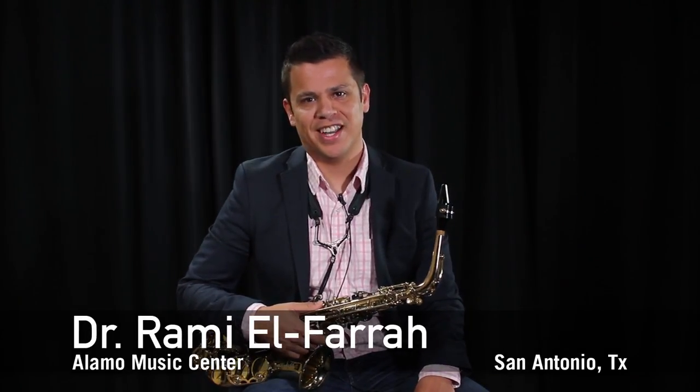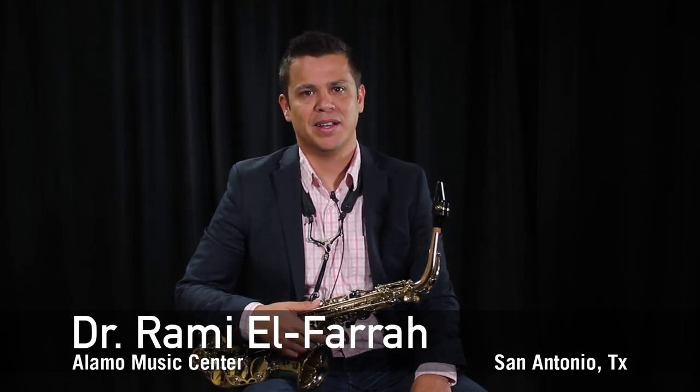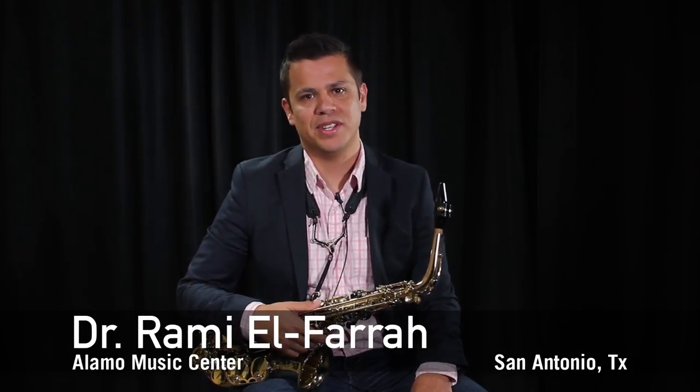Hi, my name is Rami Elferra. I teach saxophone at the University of Texas at San Antonio. I'm coming to you from the Alamo Music Center here in San Antonio. Today I wanted to talk to you about what to do when your child gets chosen to play saxophone in band class.